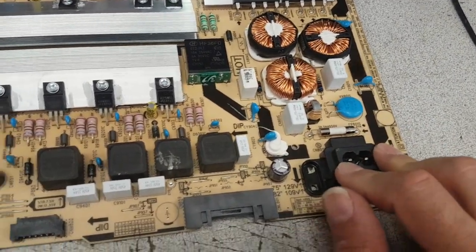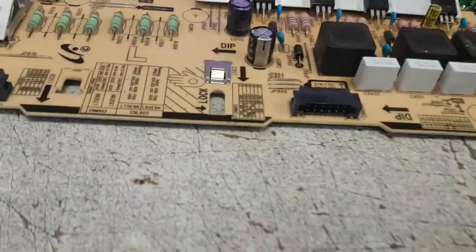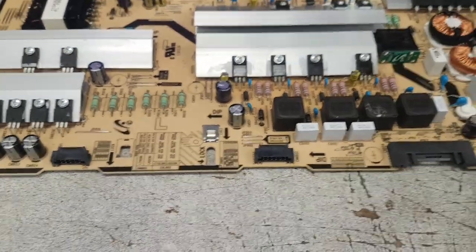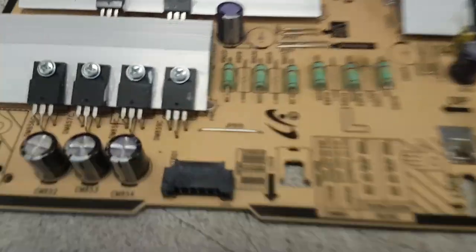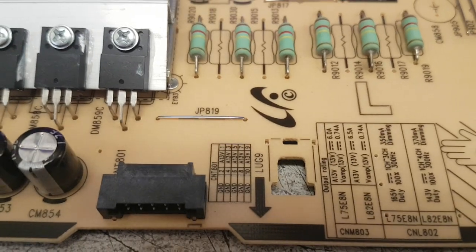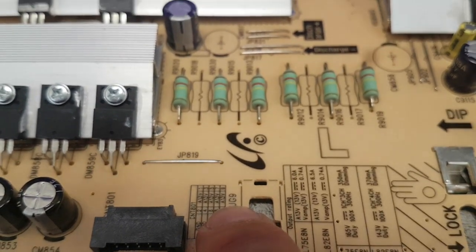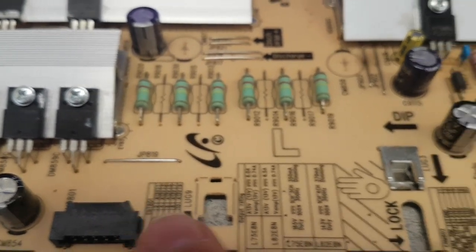The board takes in 110V AC, and what it outputs is several things listed on small tables on the board. The simplest way to find out is to look at the output connectors. If you close up on the connectors, you'll find that one outputs 13 volts DC — half the pins are ground, half are 13V.